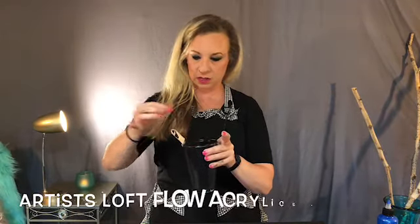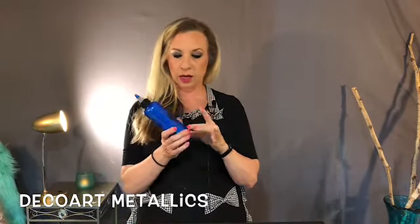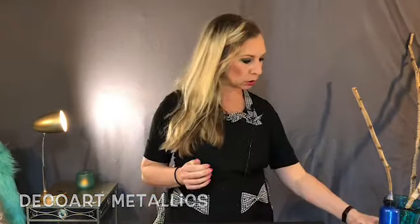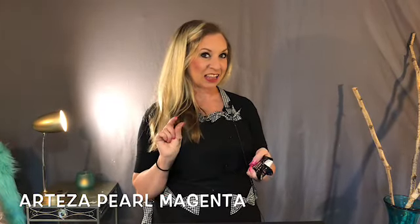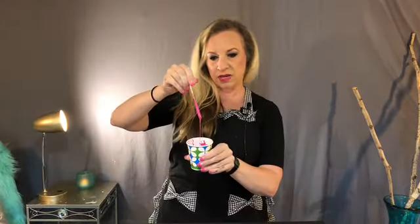We're going to be using a black base — Artist's Loft Flow Acrylics mixed with water and Floatrol. I have some metallic DecoArt metallic blue, and I think I threw another blue in here also. We also have this pink, which is a mixture — Arteza Pearl Magenta — and I added a little bit of fluorescent pink to it because I didn't feel like it was pink enough for me. I wanted to give it a pink pop, so we have this lovely pink here today.